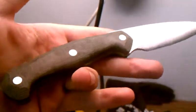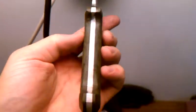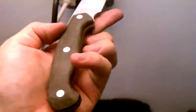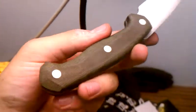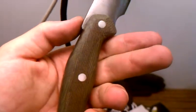Alright guys, got another update — a quick one. Got the handles shaped this morning. I just put some oil on these so you can see the colors and stuff. This is the OD Green Micarta, which I think looks fantastic. It's actually got a surprising amount of colors in it, even though it's just OD Green.